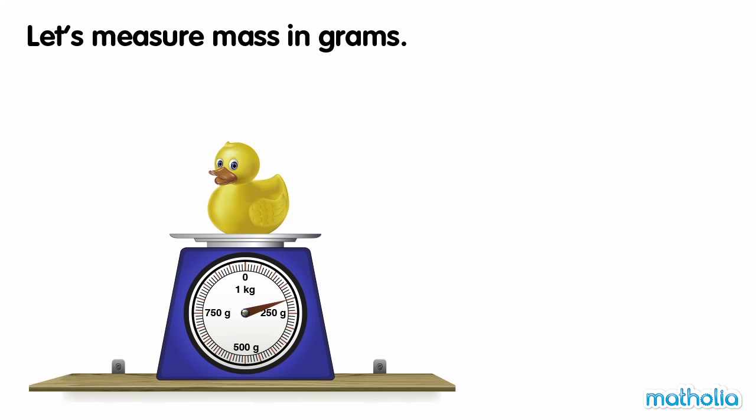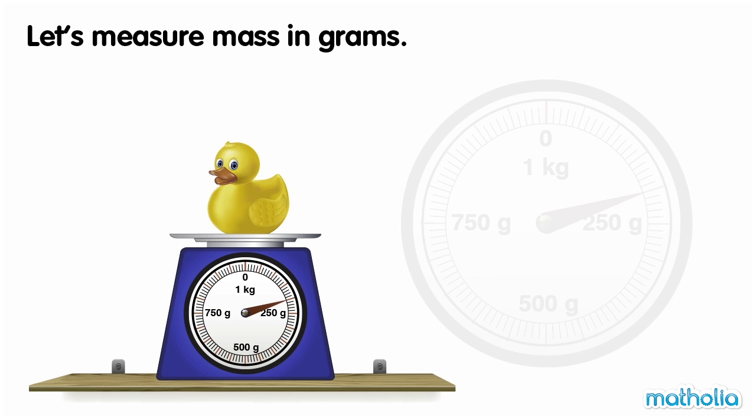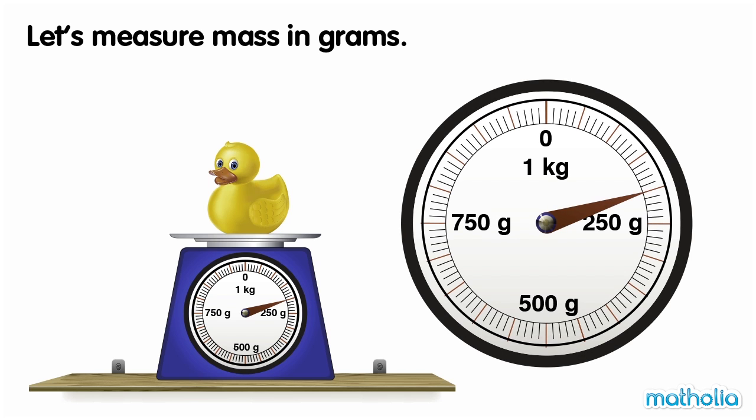Let's measure the mass of the toy duck. Every five lines on the scale is equal to 50 grams. 50, 100.